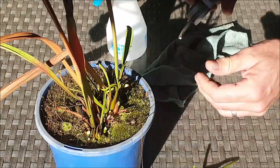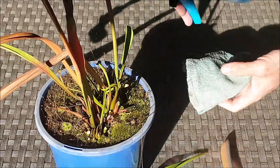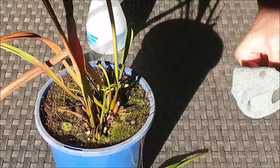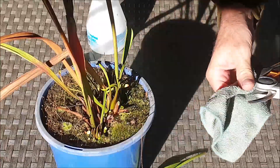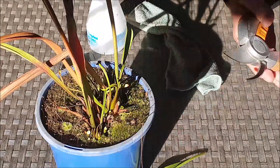Now it's important when you're using your secateurs that the blades are sterilized. The way I do that is simply by spraying some methylated spirits onto a rag and wiping down the blades. Get into the habit of doing this between each plant that you work on. By doing so you prevent the spread of pathogens and it also gives you more confidence when you've got sterilized gear.